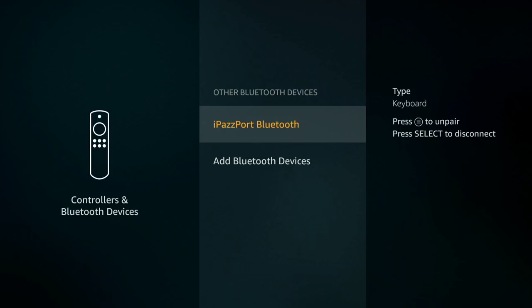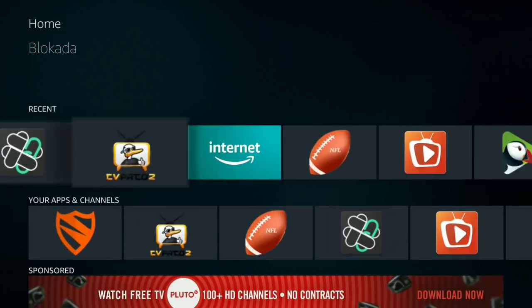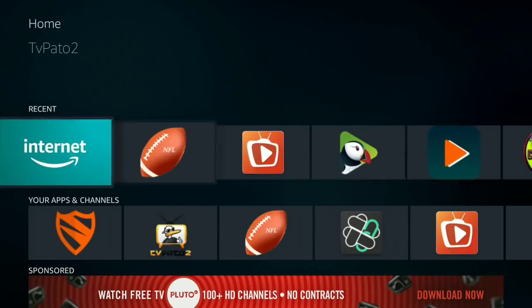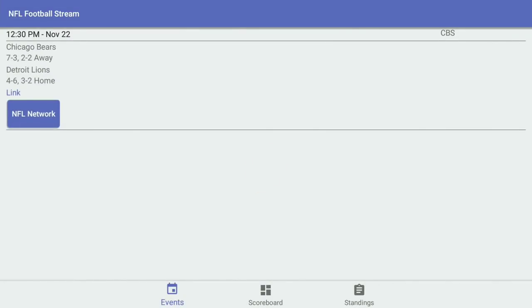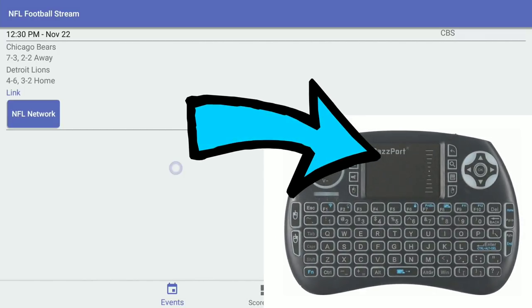Alright, I'm now using the iPazzPort remote. I want to show you something really good — the NFL stream app. Everybody who knows this APK knows you usually have to use the mouse toggle. Well, let me show you — just go into it, let it load up, and all you have to do is touch the mouse pad. See what happens? And then you can scroll up and down.